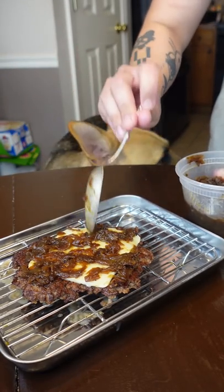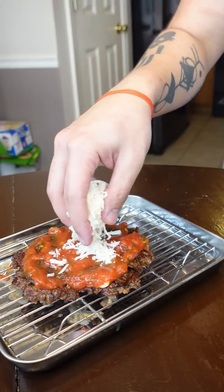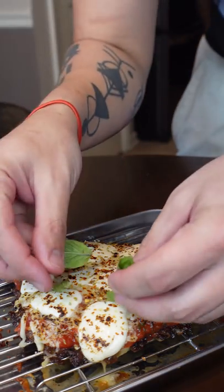After I seared the burger, I layered it with caramelized onions and garlic red sauce first. Next went on both shredded mozzarella and fresh mozzarella before I broiled the entire thing.